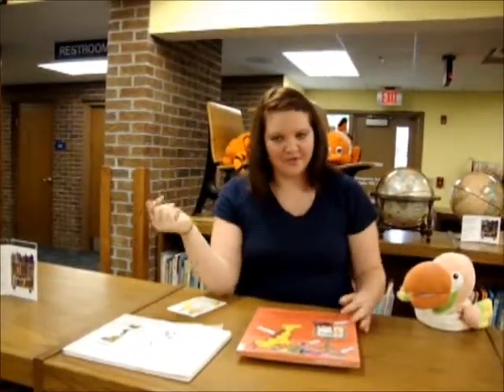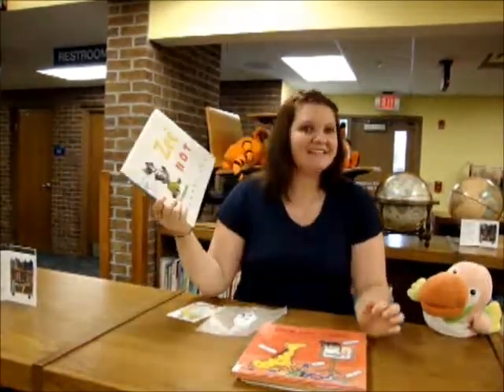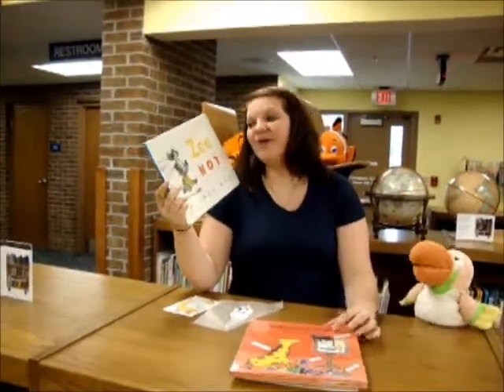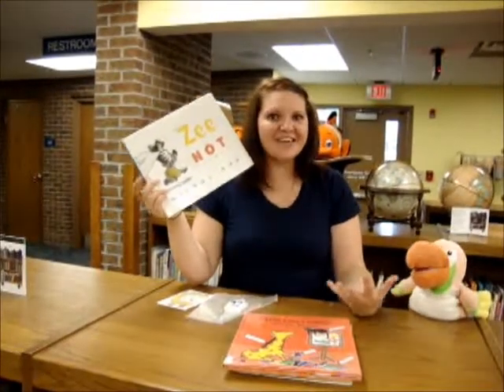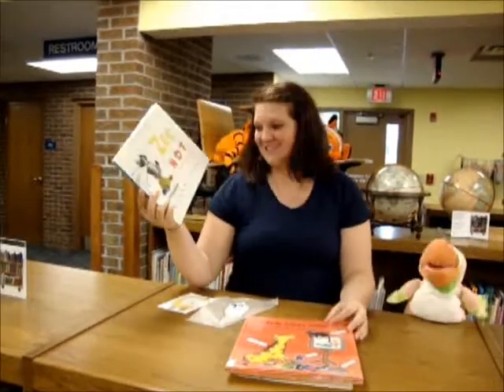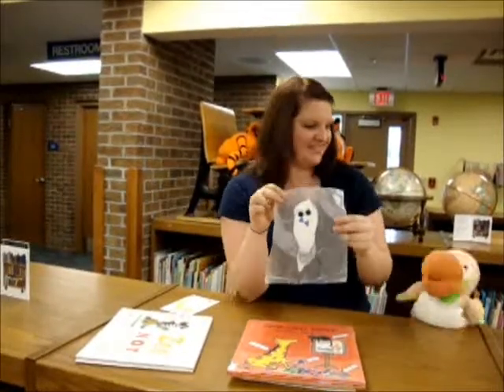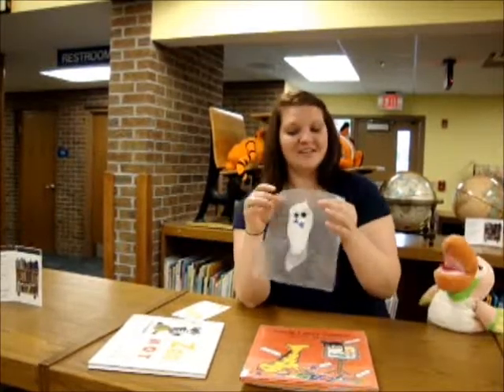For my four to six year olds I came up with — well, it's almost Halloween, so why not ghosts? I found a great book called Z is Not Scared. Now, Z is a zebra, but he turns himself into a ghost and scares his parents. The other thing I found for the craft to go with this was glue ghosts — that's a double whammy!